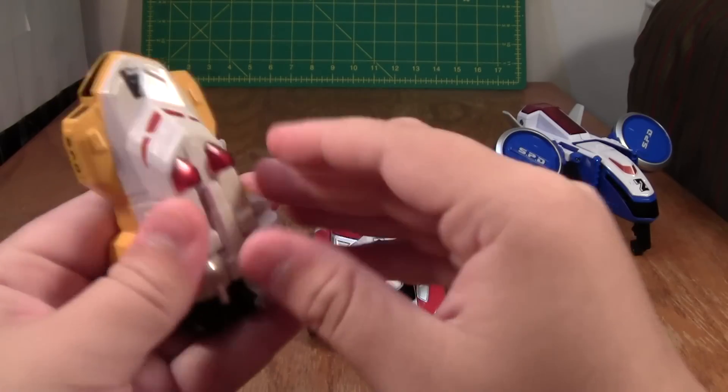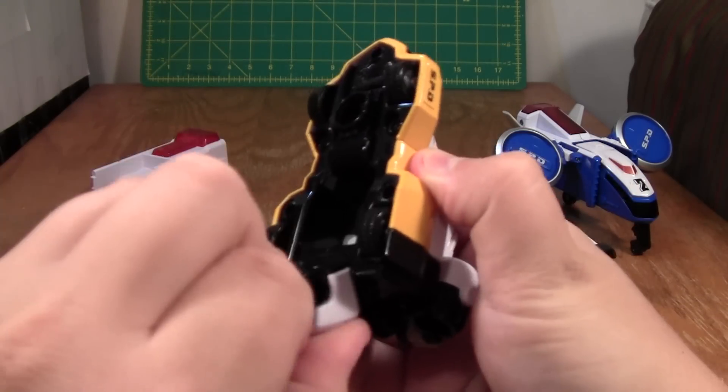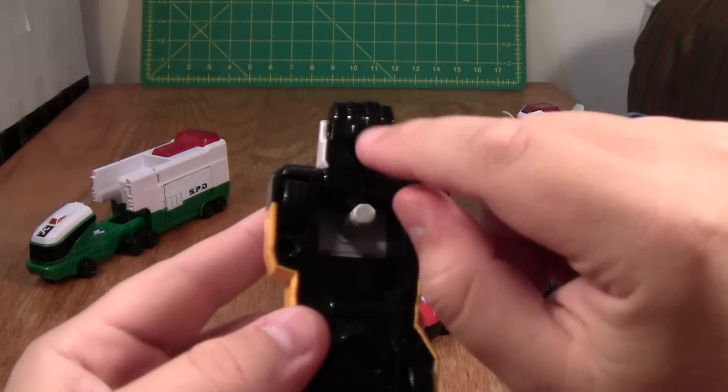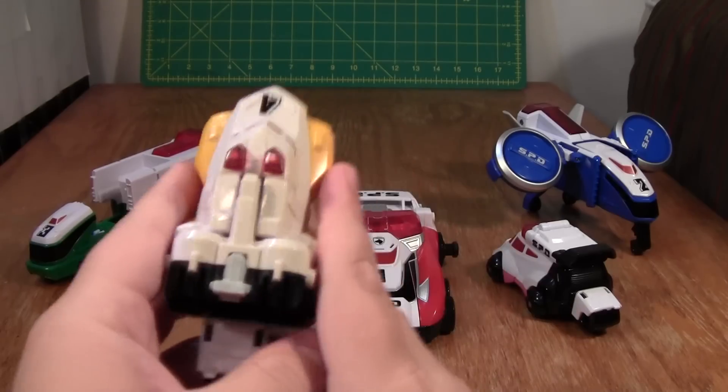To transform this thing, you need to pull the gun out like this and then flip the hand out. The reason you need to pull the gun out is that when you push the gun all the way through, it sticks out and pegs into the hand when the hand is in. So you need to push this down to unlock the hand. And that's this arm.